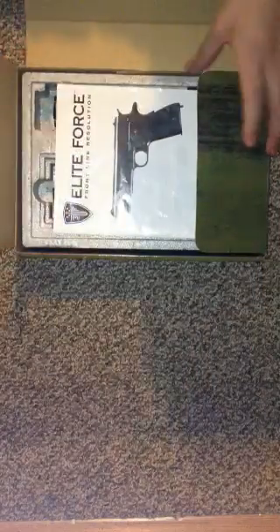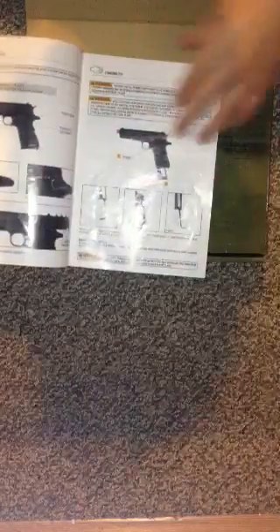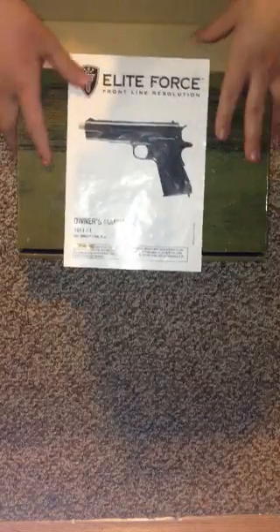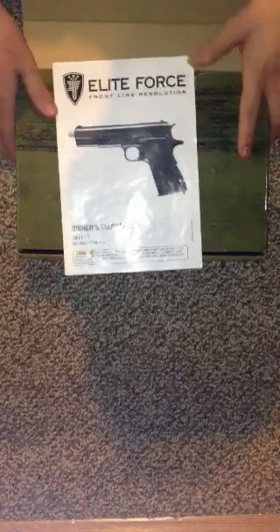Extra mag, if you get it with the extra mag. Then the manual, which is not a bad manual at all — it's in English, it's nice, tells you everything you need to know. It actually gives you some good tips. But if I were making these manuals, I would include more suggestions on what to do to help your gas for this specific gun work better.